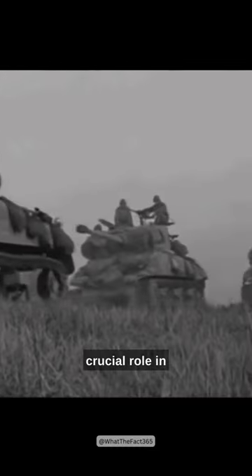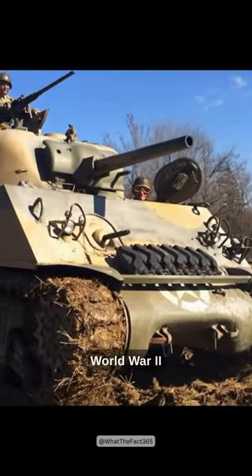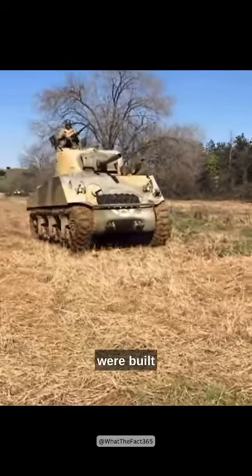Despite its limitations, the M4 Sherman played a crucial role in Allied victories and remains one of the most recognizable tanks of World War II. A total of 49,234 M4 were built.